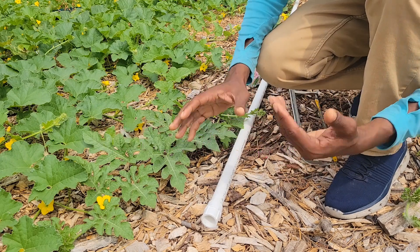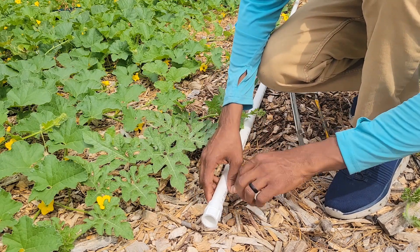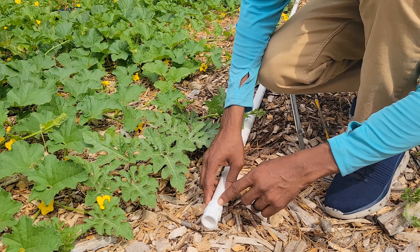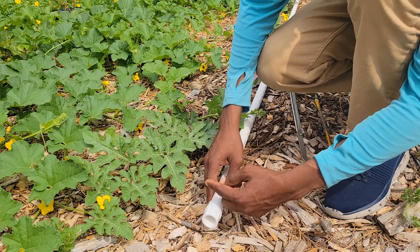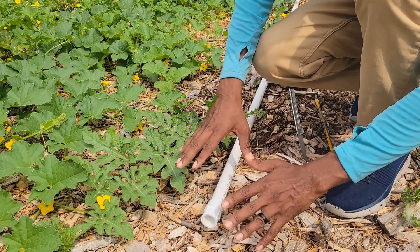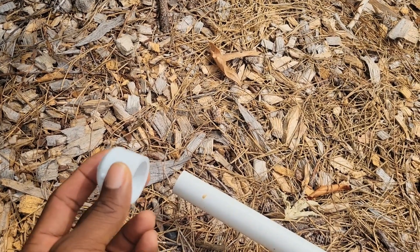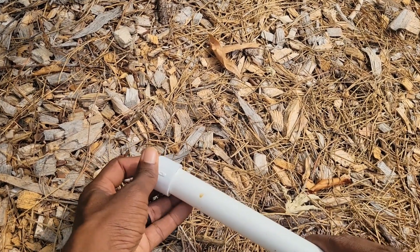I'm going to show you the parts and the tools that you're going to need. I'm also going to give you an example of a manifold system — I'm not using the manifold system, but I'm going to show you what that looks like because I'm going to take the hose and put it to every single PVC pipe when it's time for me to fertilize. So let's get right into it.